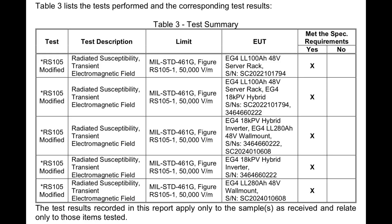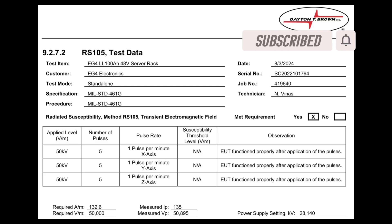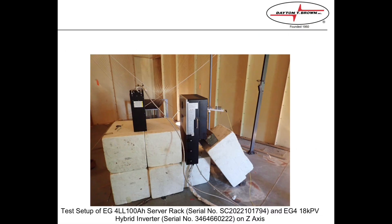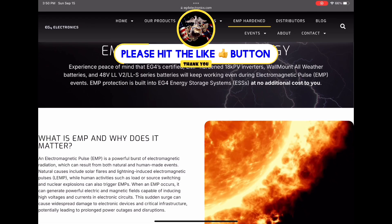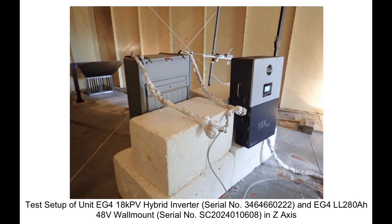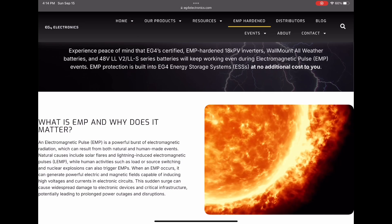This is really going to help EG4's brand and bring more customers to them rather than losing customers concerned about EMP situations, since solar systems are a significant financial investment. EG4 has not only delivered EMP-hardened systems but didn't raise their prices to pay for it. That tells me EG4 is a really solid company — they're not interested in ripping customers off. They're focused on selling quality, reliable products. Thank you EG4 for paying to have these items certified and for engineering them to handle EMP events.